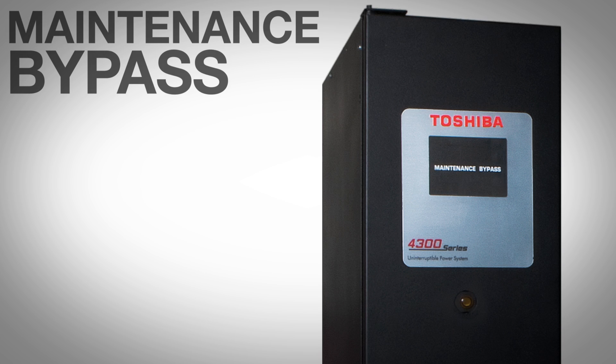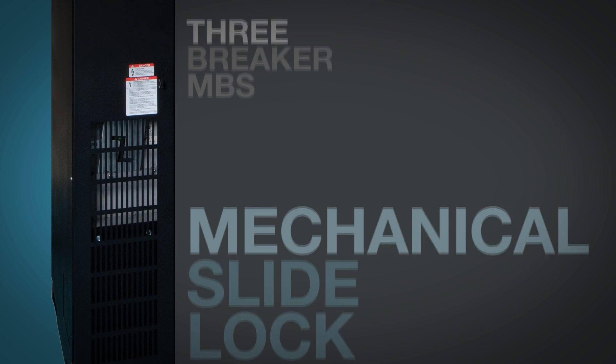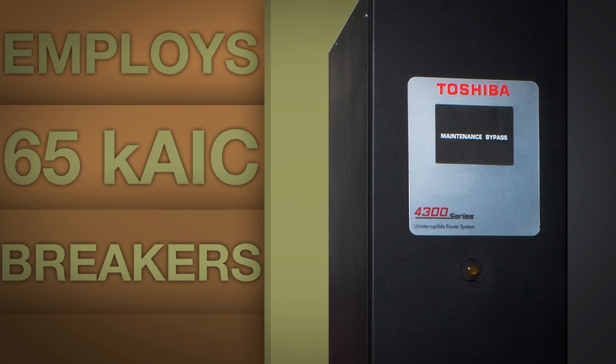The maintenance bypass cabinet is a three-breaker MBS with a mechanical slide lock feature. This employs a solenoid key release and a slide lock to help reduce misoperation and the dropping of your critical load. The MBS employs highly rated 65K AIC breakers.